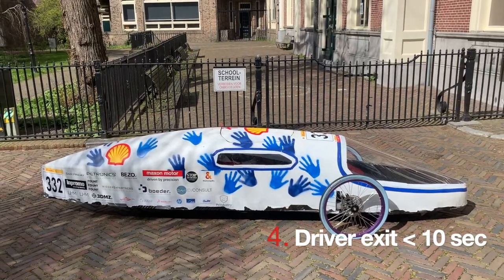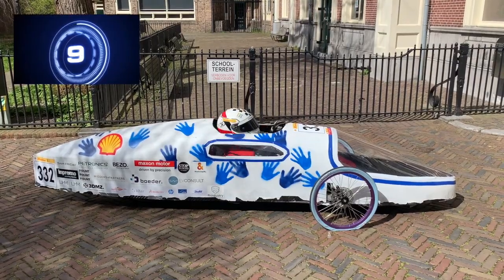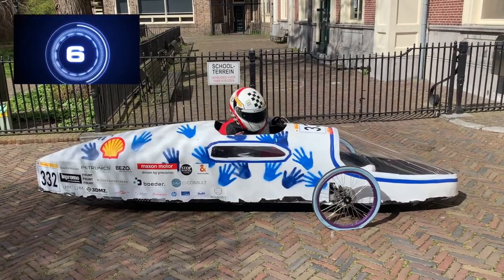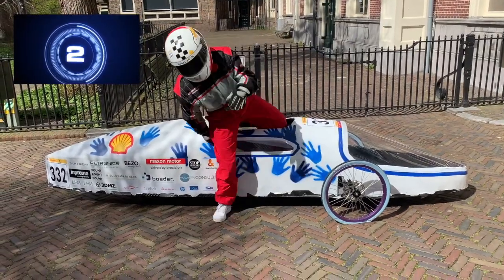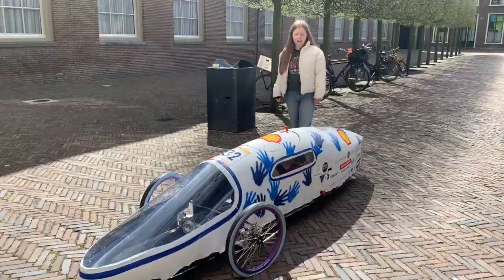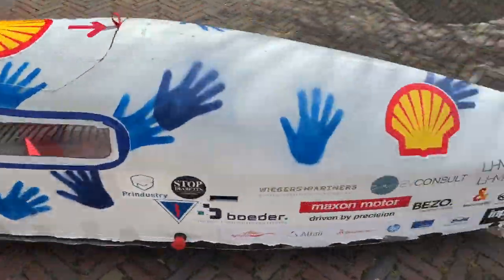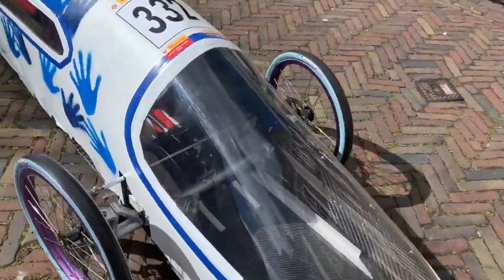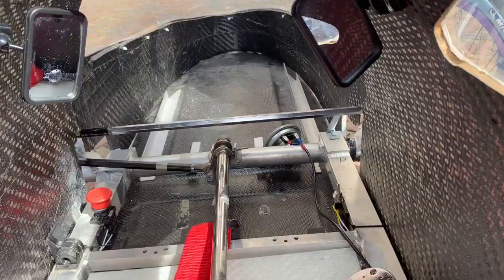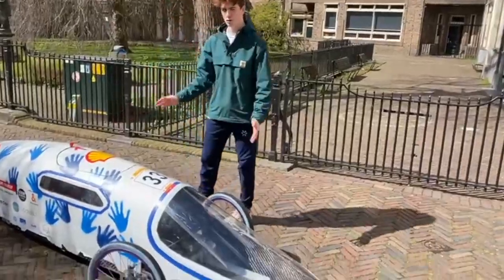And now we will show you our driver exit. As you can see we have a full closed body with a solid floor and frame. And here you can see our 3 wheels.